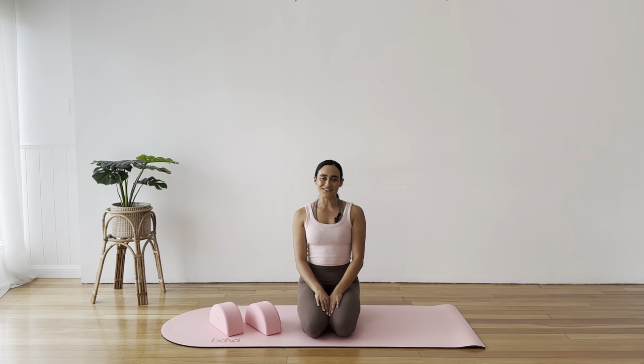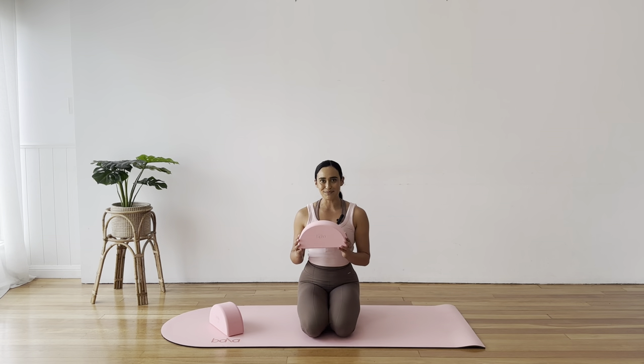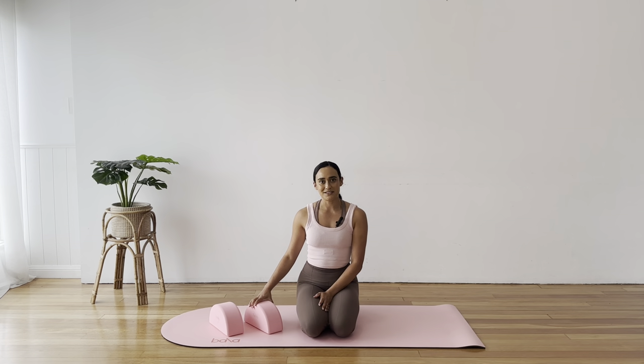Hi everyone, welcome to Live Aligned. My name is Liv. Today we have a beautiful low and release class using our props, the Bala Balance Blocks. Similar to a yoga block, although they have this gorgeous soft curve so that they really hold and support you in your poses and your practice. If you don't have the Bala Balance Blocks, just grab two yoga blocks, or you could even do this class without any props.